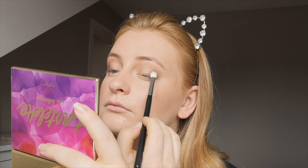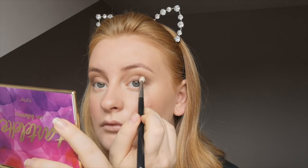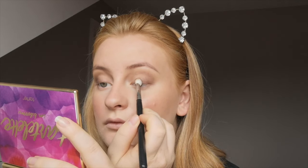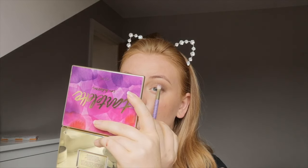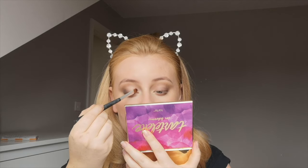I go back in with a mixture of Smarty Pants, Rebel, and Activist — mainly the darker shades — just to build up that outer V. I also take Rebel, which is a red-toned eyeshadow, along my lower lash line and continue blending everything out.